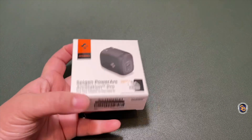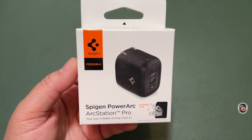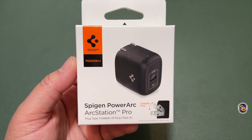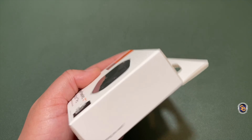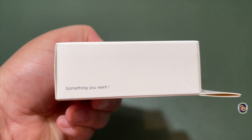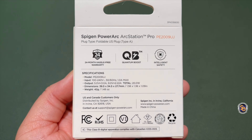Here I have the Spigen 20 Watt GaN Type-C Charger. It's for the iPhone 12 series and is supposed to be a fast charger. It also has a foldable plug so you can easily tuck it away for travel or storage. You can purchase this off of Amazon — there are two colors. The white one costs $14.99 and the black one you see here is $19.99.